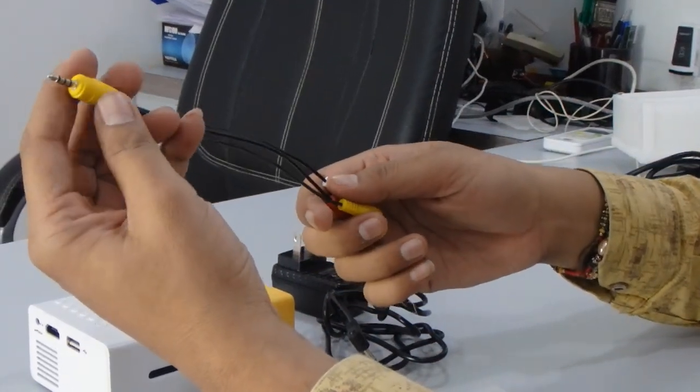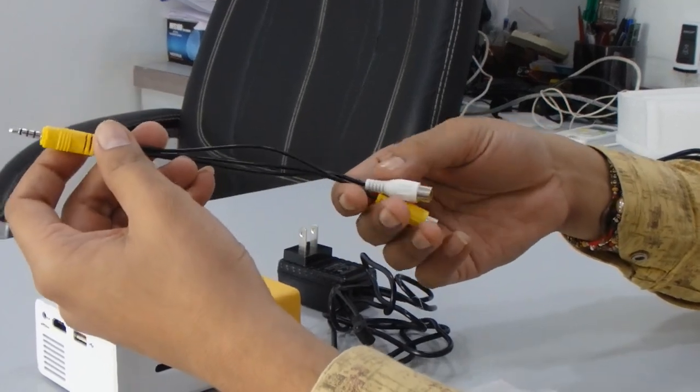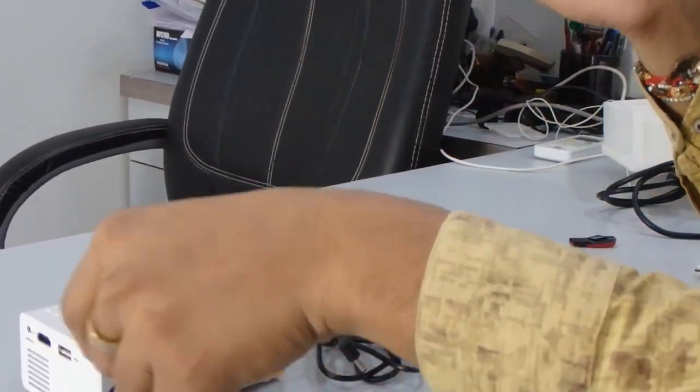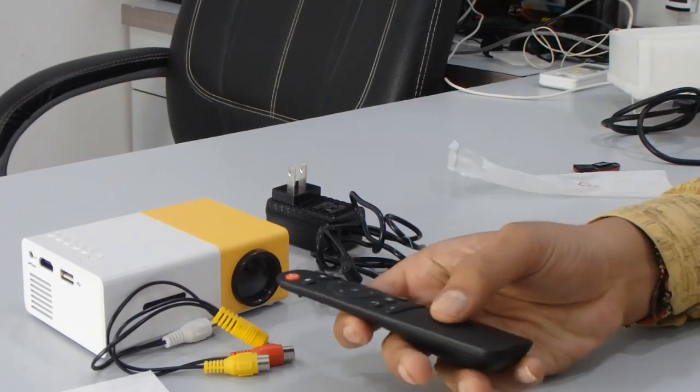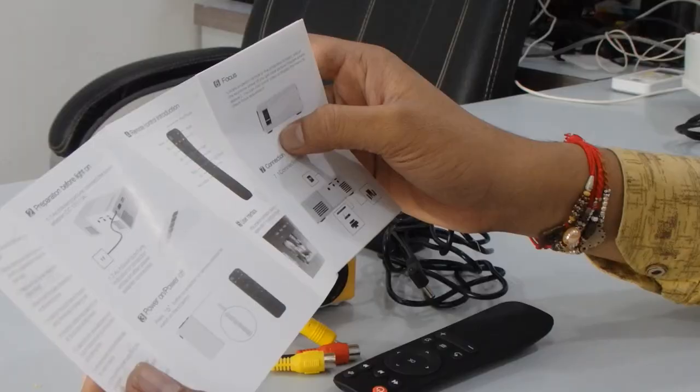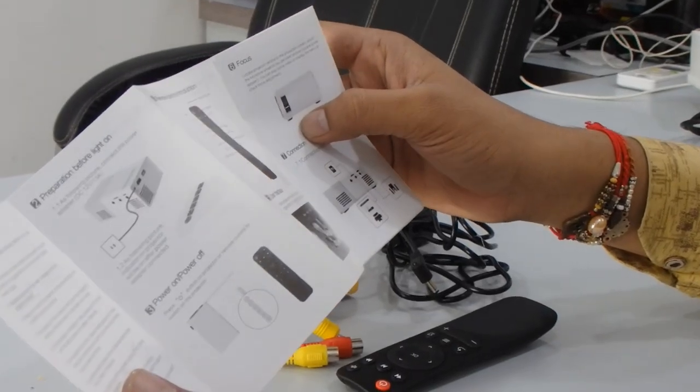Then you can see there's an RCA cable and a 3.5mm jack to RCA cable — like if you want to use it with your TV or something, you can use it easily. Then this is the remote, which you can use to change or select the menu directly.